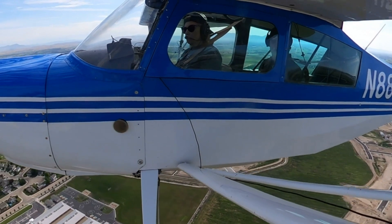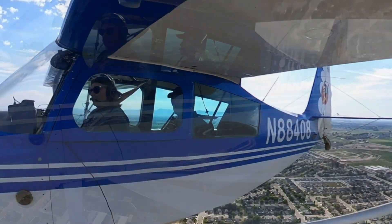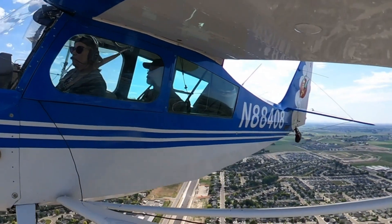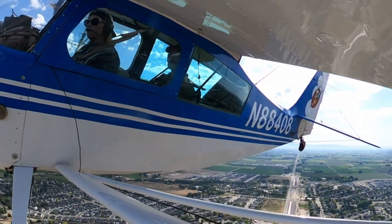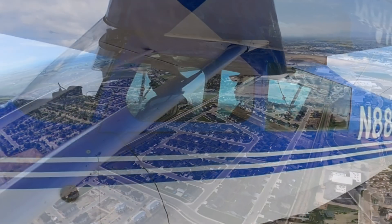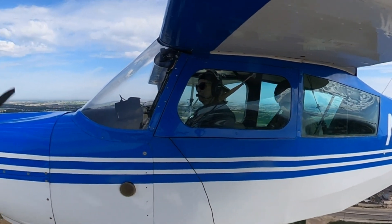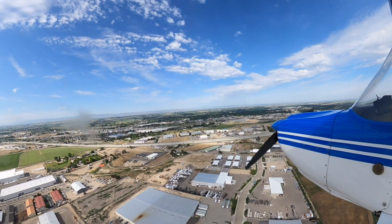And I'll call that frequency of rolling for you. Okay, base leg. Colwell traffic 88408, turning left base for one two, touch and go Colwell. On speed, on profile, lock on centerline. I'm going to Dutch roll you down pretty close to the ground. Ready for me to turn?